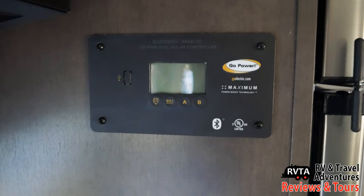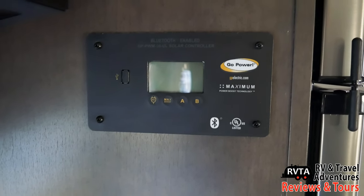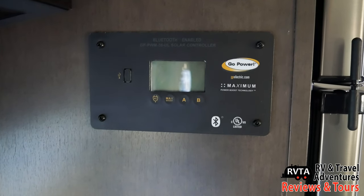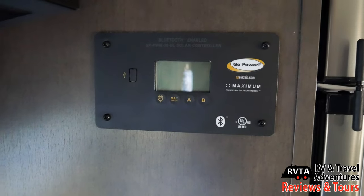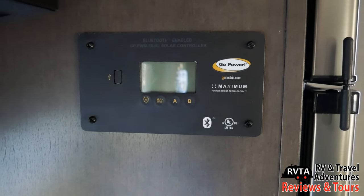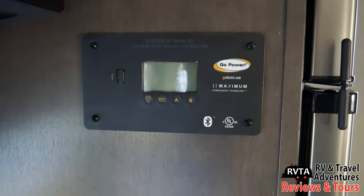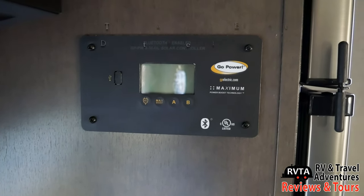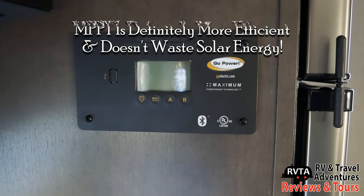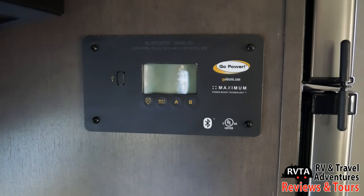An MPPT charge controller probably sells for about 20 to 40 bucks on the low end, up to the most expensive models. You'd only have to spend a little bit more — maybe double the price — and you'd get something much more efficient. The energy coming from your solar panels goes into your batteries and instead of being wasted, it's saved. Everybody likes to save, don't they?